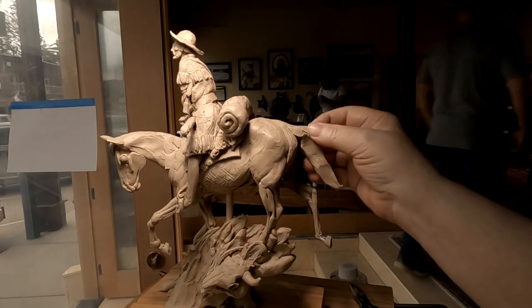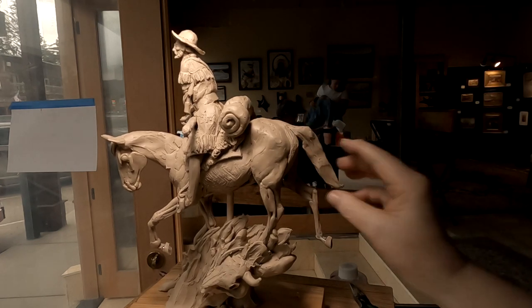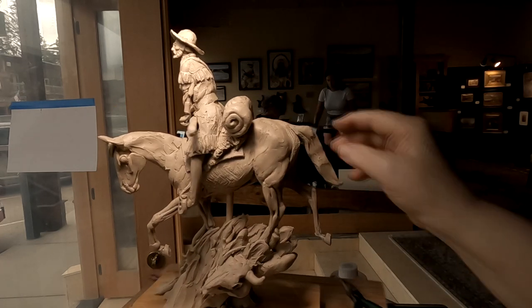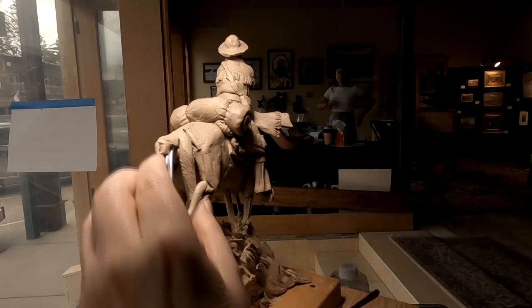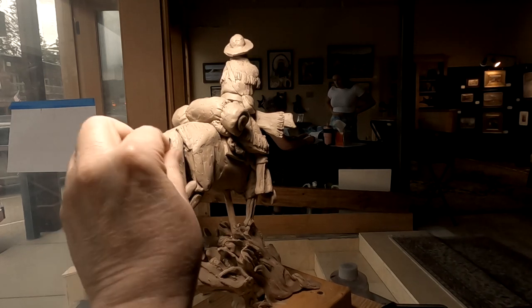I've decided to attach the tail, and I'm just kind of sketching it in right now. Let's see how it works.